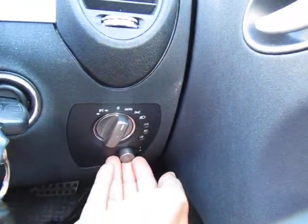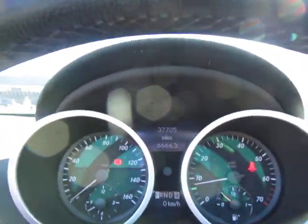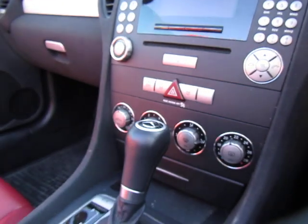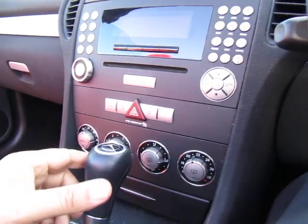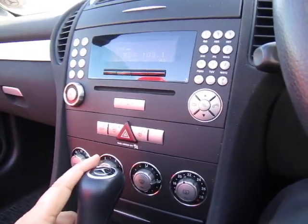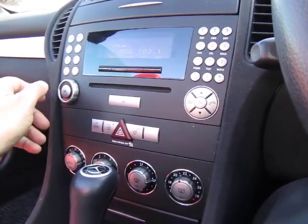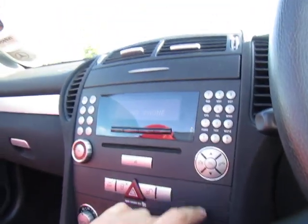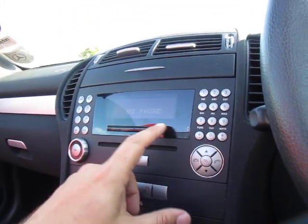Electric windows are standard. We've also got headlights down there as well, no warning lights on the dash. The car has done 37,705 miles. On the centre console we've got auto air conditioning, as you'd expect, and the stereo.